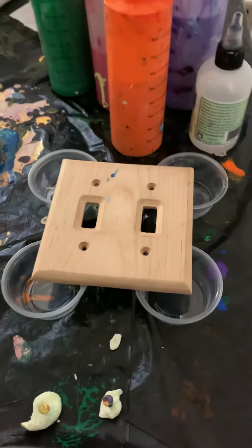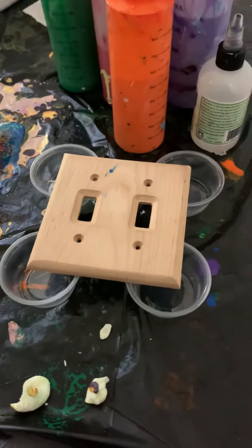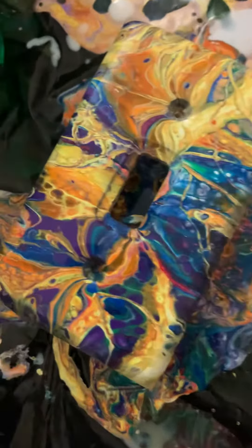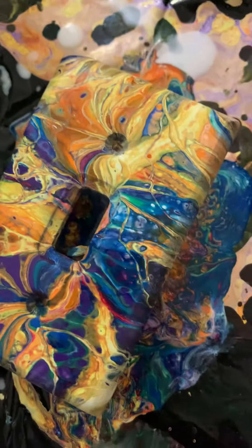This is Keith Neal, The Creative Saint for Creative Insights. I just wanted to show you something I did on Facebook today. This is just intensely amazing. I really like what happened here.